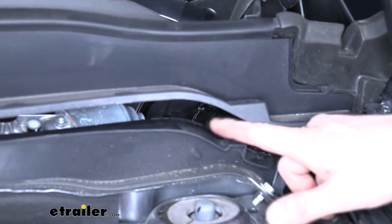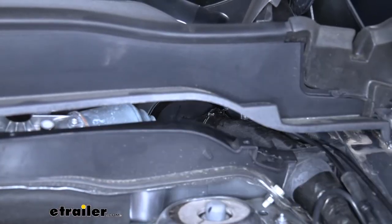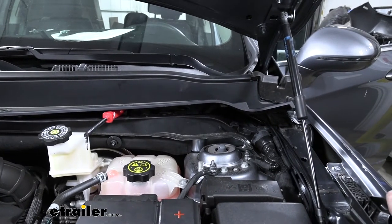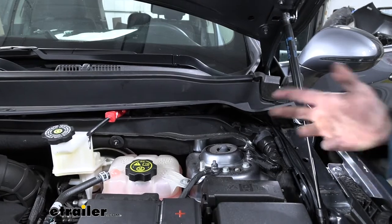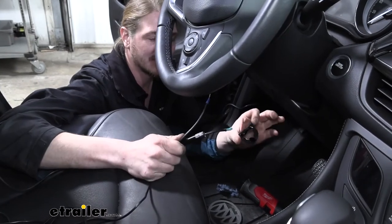Once you remove those pins, you can pull up on the panel and you can see you've got a gap that you can get your hand in. I went ahead and used the trim panel tool and just stuck it underneath to hold it up. Now that we've got access to our grommet, we've made a hole in the grommet so we can pass our wires through. We can head to the inside where we're going to take the wires from our 12-volt outlet and pass them from the inside out.